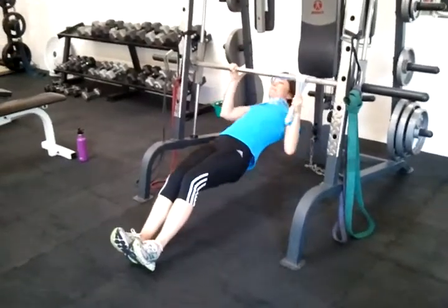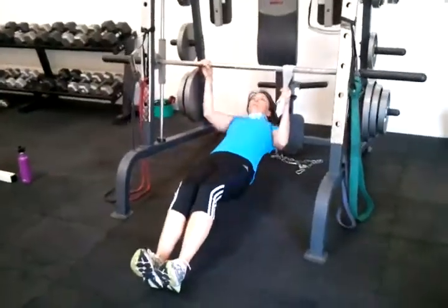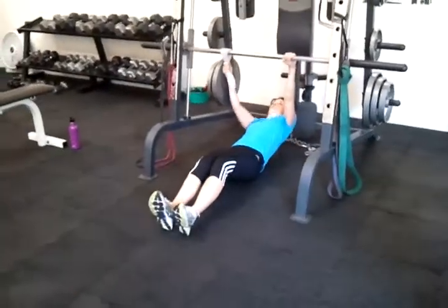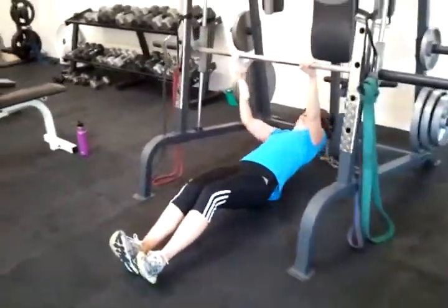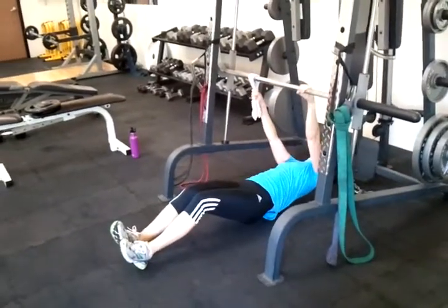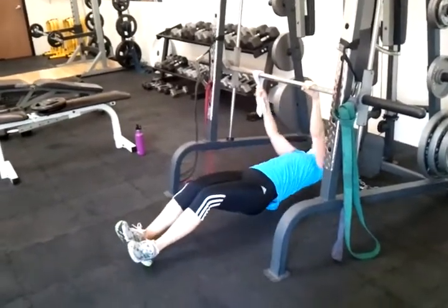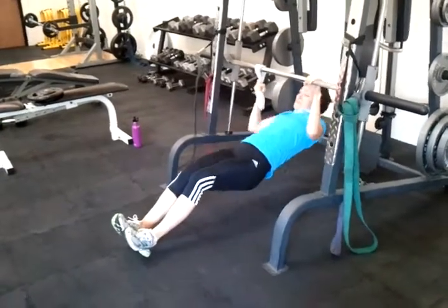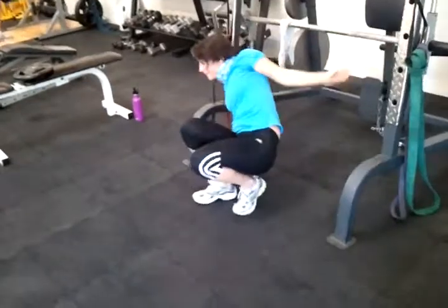Suze, True North Fitness Fit Chick, single arm towel grip inverted rows, six on each hand. Really nice form — pull those shoulder blades, Suze, keep the head relaxed back. This is the definition of strong.